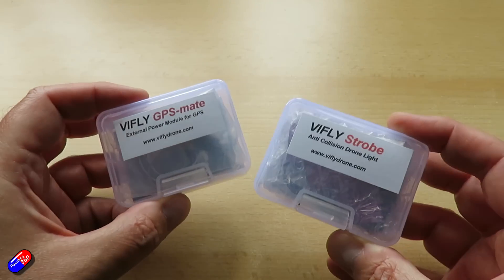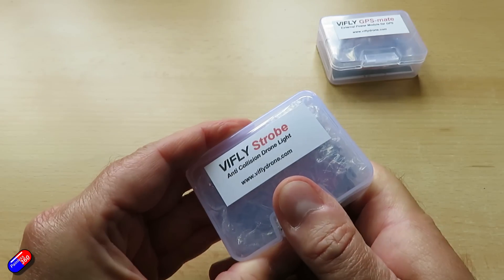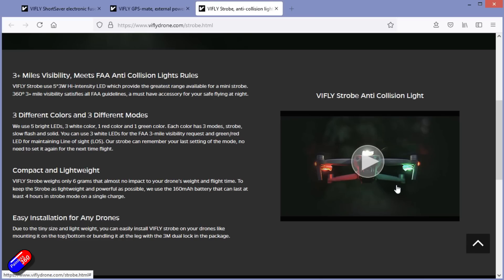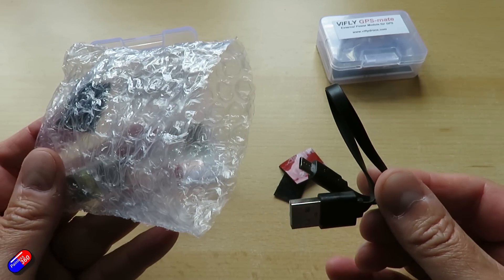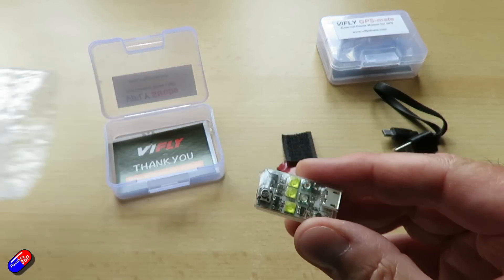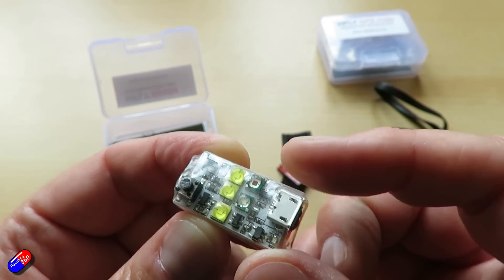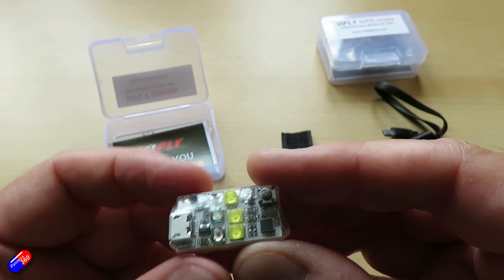Let's look at the two new products. First up is the ViFly Strobe. This uses five 3-watt high-intensity LEDs and is designed to be stuck on the outside of your model for visibility at great range. In the box we have a battery charging cable and quite a few bits of Velcro. On the device itself there are three different colour LEDs - three white ones, one red, and one green. Each colour has three modes: strobe, slow flash, and solid.